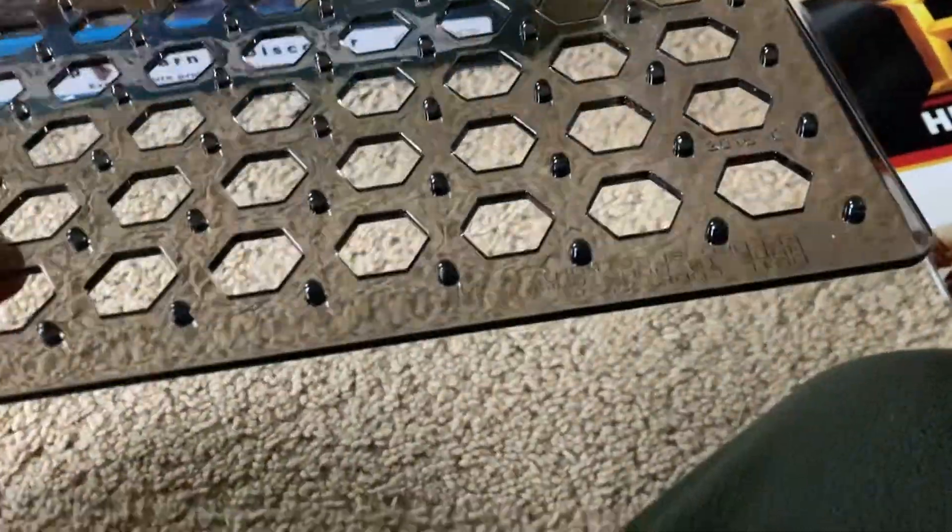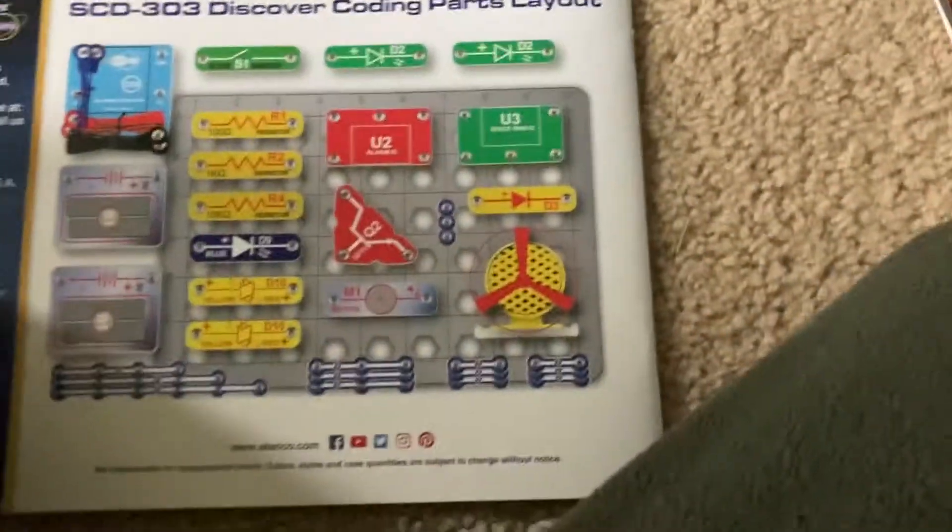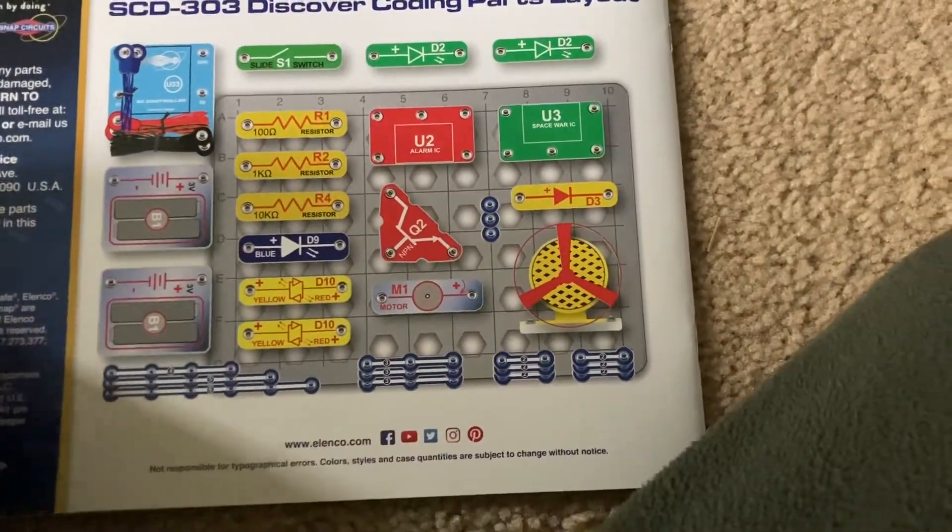This is the base grid, and you'll notice that it's less transparent — it's more dark than those in other kits. Here's the manual. It shows the layout of all the parts.